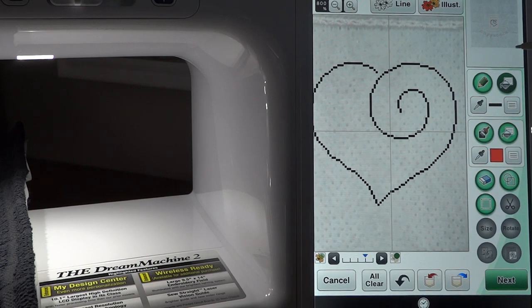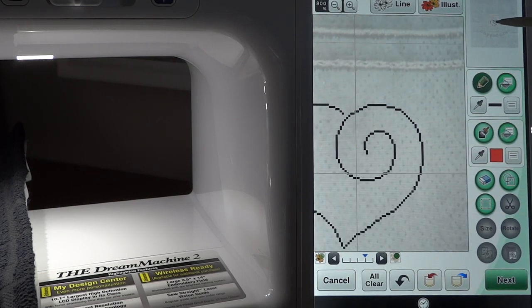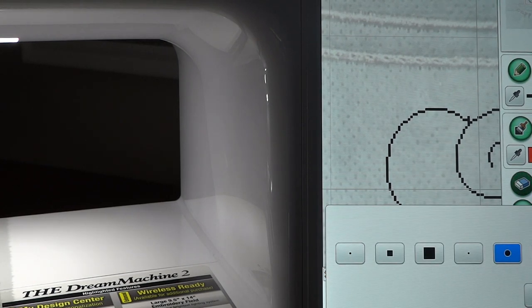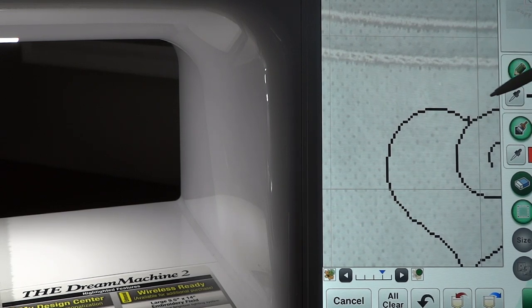Now we're going to take the pencil and very carefully move our viewing window so we can slide it closer to us, to rest our hand as we draw. Using the pencil in the line property, we're going to bring this line and touch it over to this portion of the heart. I actually added a little bit too much right here, but don't panic — we'll touch the eraser and take the smaller eraser, start away from our design and come down to take that extra little piece out.